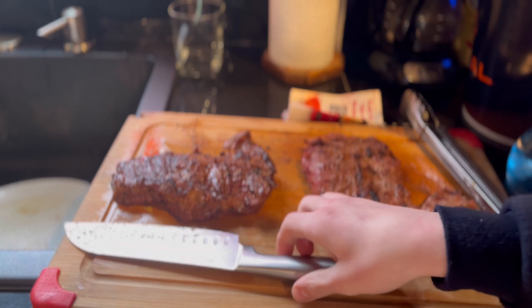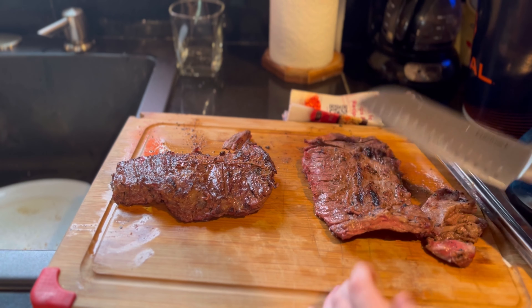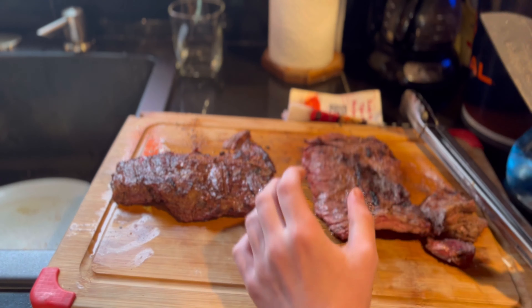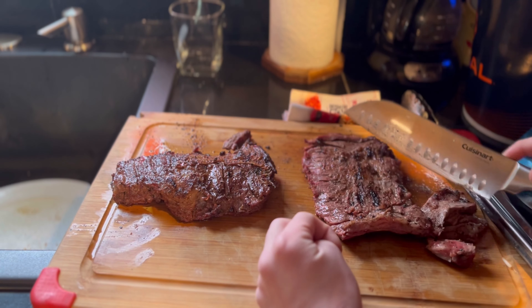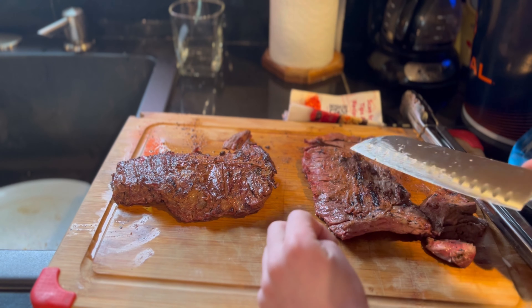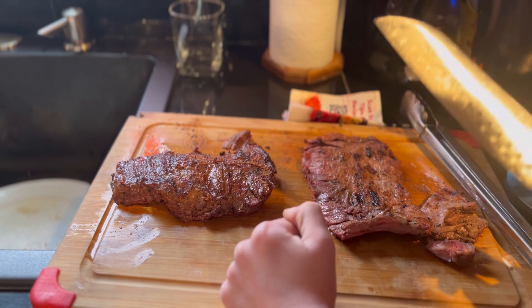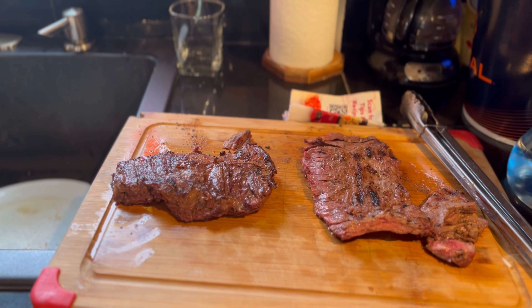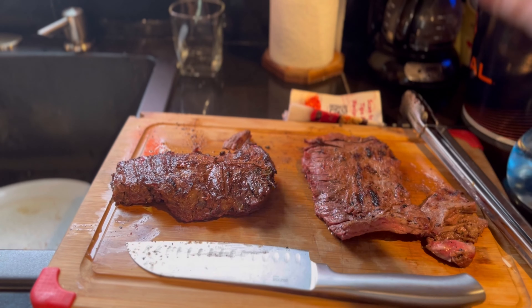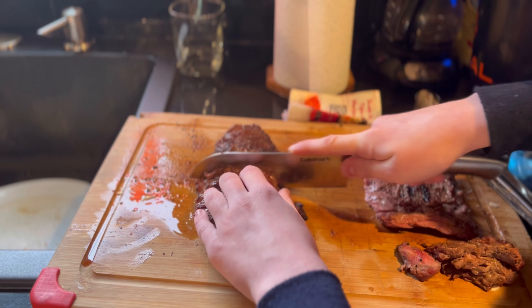Those steaks look absolutely delicious, but I'm going to give them about a five-minute rest and then slice them up. Just as these are resting, notice that the control has a better crust than the pineapple one. That's probably because the pineapple one is very wet, and the wetness doesn't go away when you pat it dry, so it's very hard to get a crust on there. We accidentally got some grill marks on the pineapple steak, but any crust is better than no crust. The control looks absolutely delicious and perfect — just keep that in mind when using pineapple.